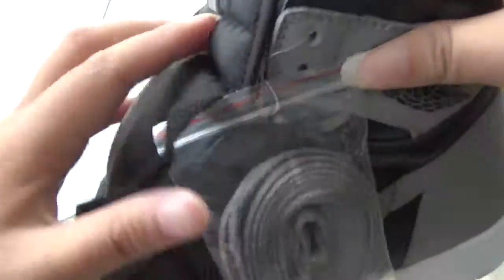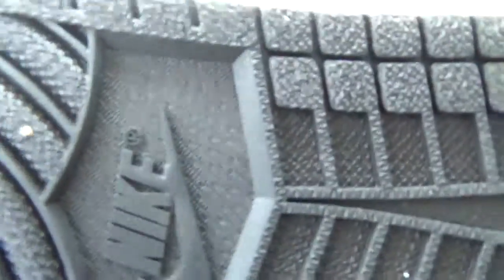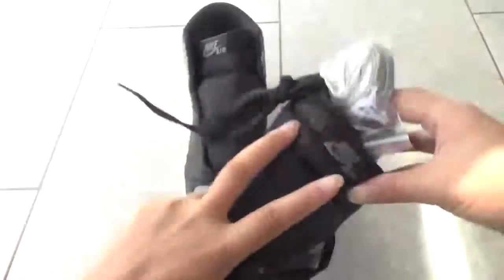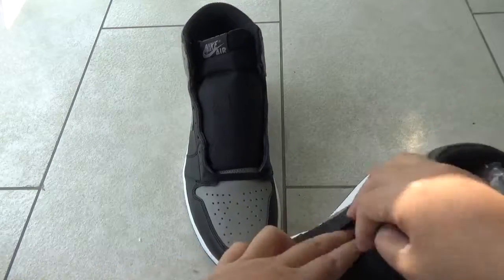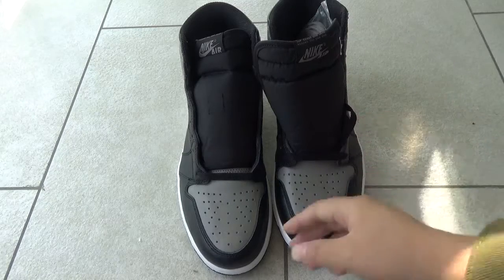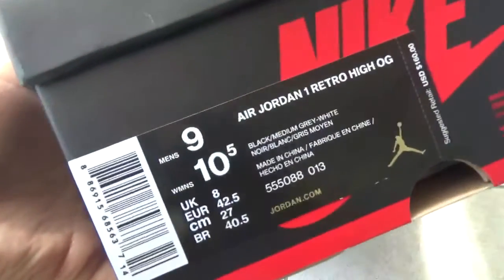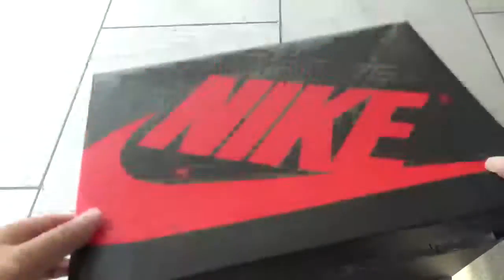And last, I want to show the box. Here's the box. Thank you for watching. See you next time. Bye.